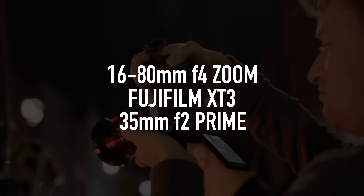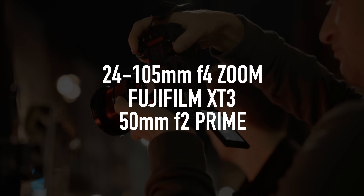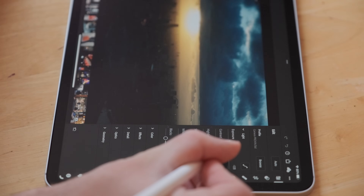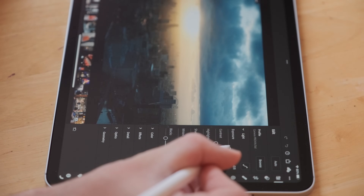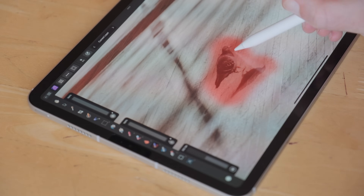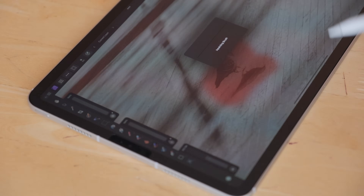And a 35mm f2 prime — so in full frame terms, we're looking at a 24-105mm and a 50mm. As for computer and editing software, I would go for an 11-inch iPad Pro with the keyboard and the pen, a £10 a month Lightroom subscription, and a copy of Affinity Photo. Also, don't forget essential accessories such as a wrist strap or a neck strap, a spare battery, a spare memory card, maybe a hard drive, and a dongle to plug everything into your iPad.